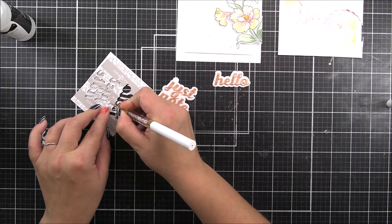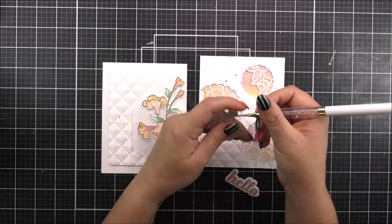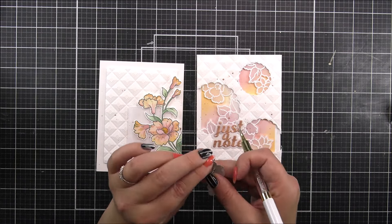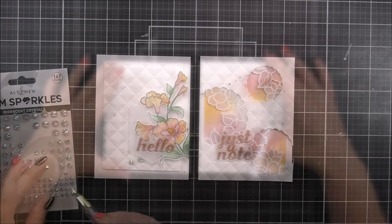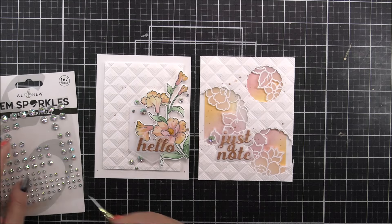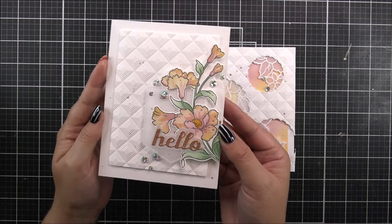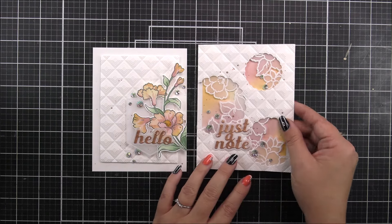I have the 'hello' and the 'just note' from the Scripty Sentiments die set — I'm sorry if I didn't mention it before, but that is where they're from. I'm then going to add these two sentiments in place, and because we had that whole piece of adhesive on the back of the vellum, you don't see the adhesive there and it looks so cool. I did think it was lacking a little bit of sparkle though, so I'm adding these gem sparkles as the perfect addition — just a few of those to each of the cards. Here are the cards complete: two different ways to use the Build-A-Garden Breezy Petals, and they are very, very pretty cards.